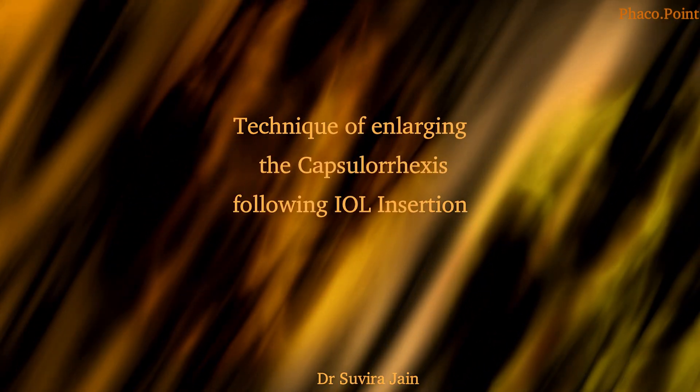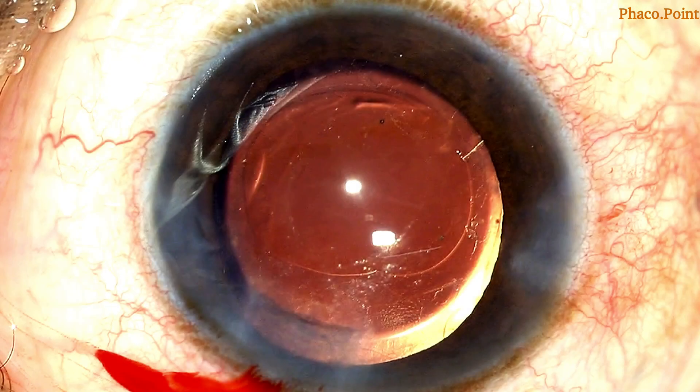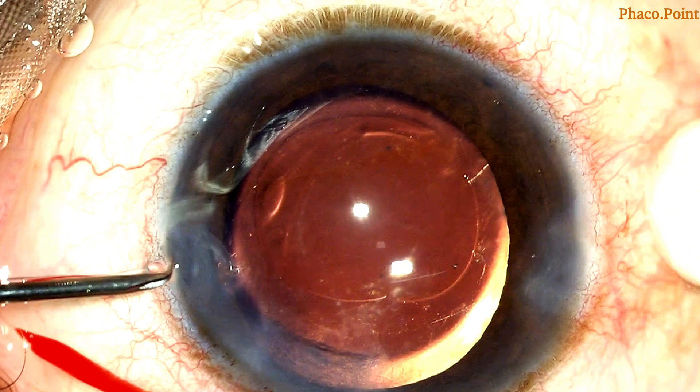Here's a simple technique of enlarging an undersized RHEXIS following IOL implantation. In this case, you can see that the superior part of the RHEXIS is undersized. Let's now see how we use a cystotome to enlarge this opening.